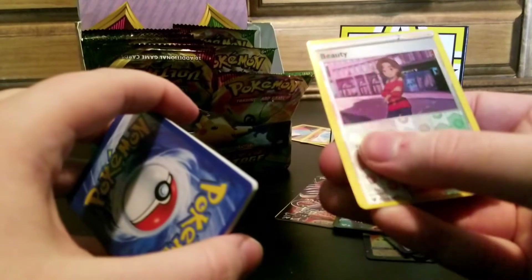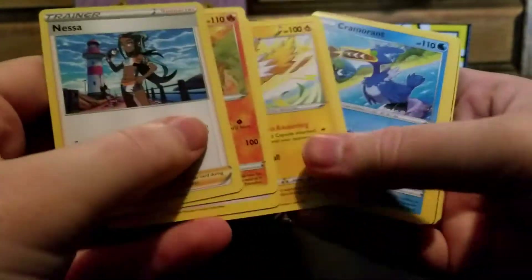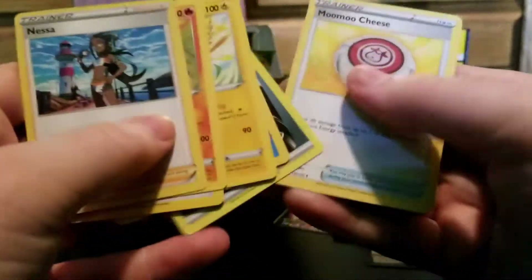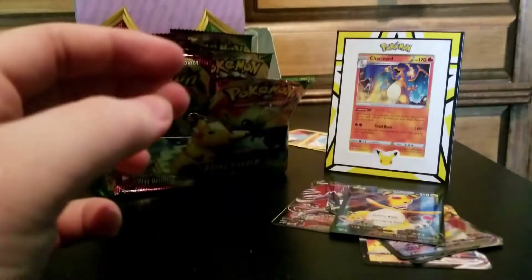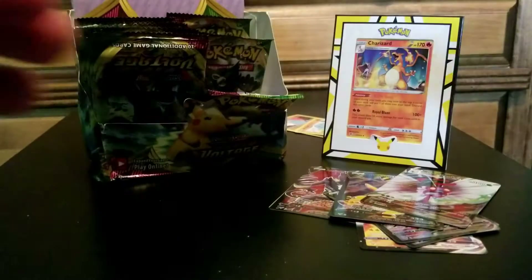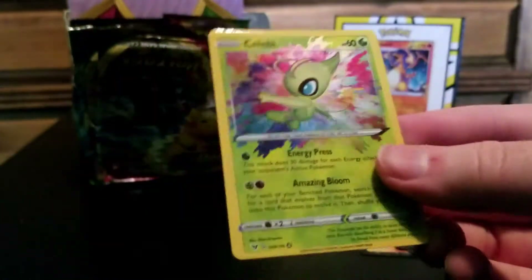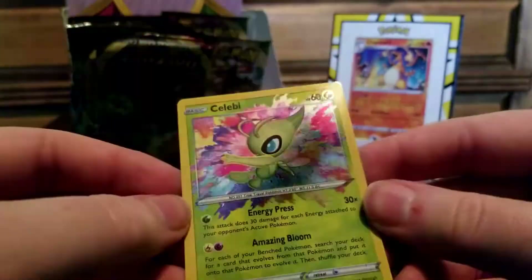It is good card. It is good card. Really? Another one? Stop that. Look at all these fake EVs - I want all of them but they're fake and they're not real. I'm sad. It's a Celebi Amazing Rare. That's a card I really want. Wow, that looks awful.